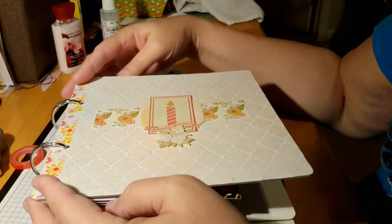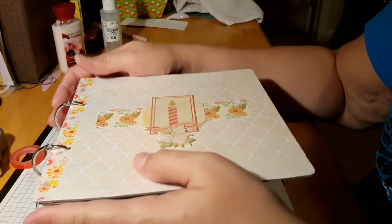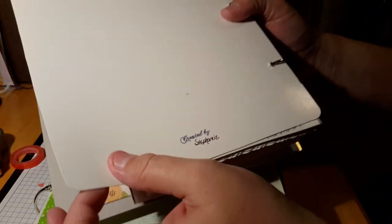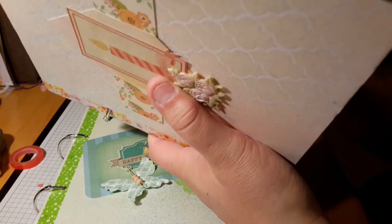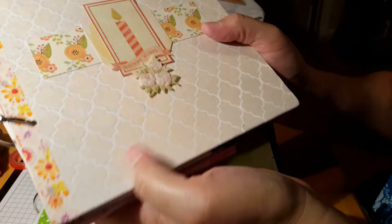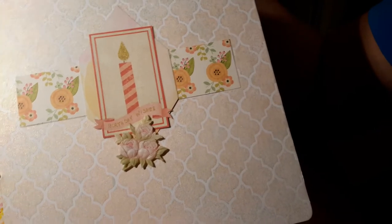I picked up these chipboard pieces — 8x8 chipboard pieces at Tuesday Morning the other day on clearance. They were Heidi Swap. What I did, instead of using the front and back, I took a different kind of chipboard — not quite as thick, still thick, but not quite as thick. I measured it, cut the corners to match the Heidi Swap chipboard. That way I could stretch the chipboard from the Heidi Swap and make it go longer, so I actually had four pieces instead of two.